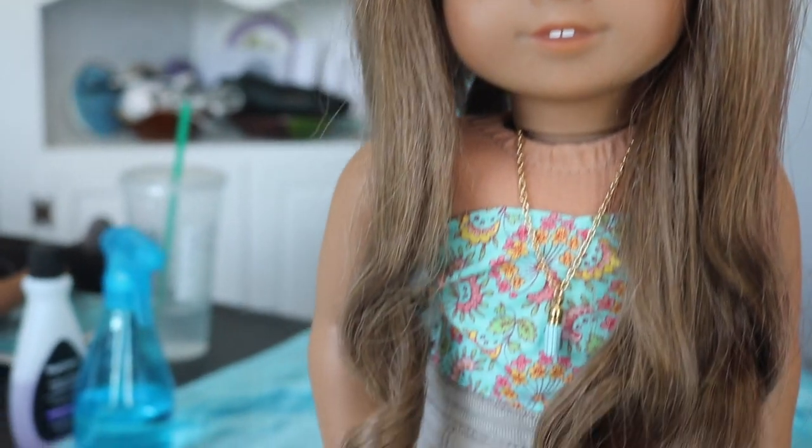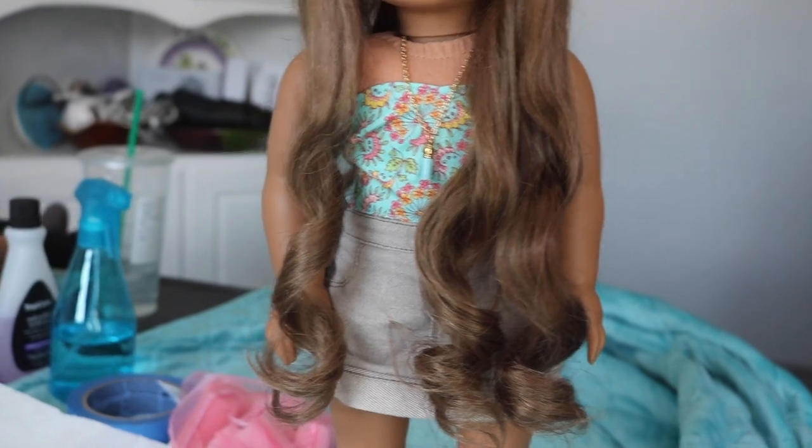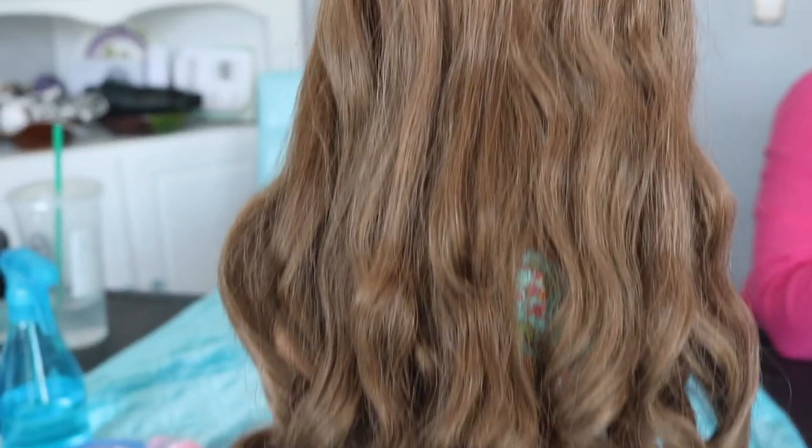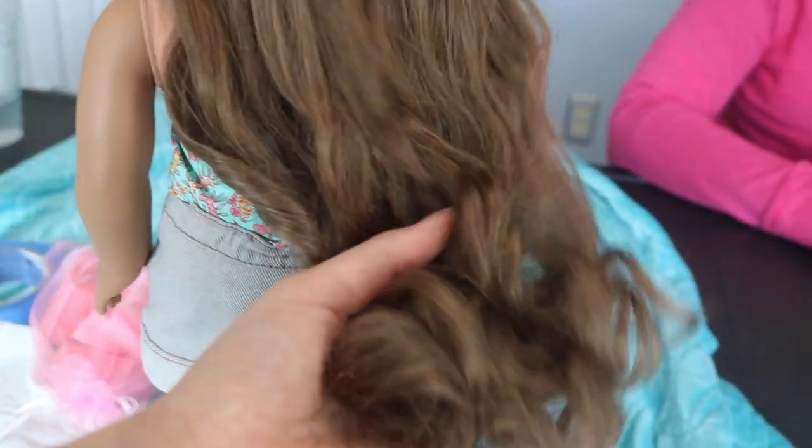And here is the final result. I would recommend letting them dry overnight, but if you are impatient then you can always lay her out in the sun for a little while — just be patient and the results are great. So thank you guys so much for watching and I'll see you in my next video. Bye!